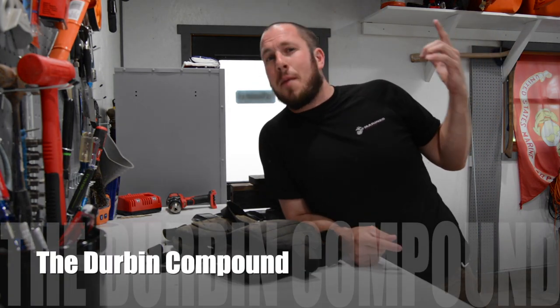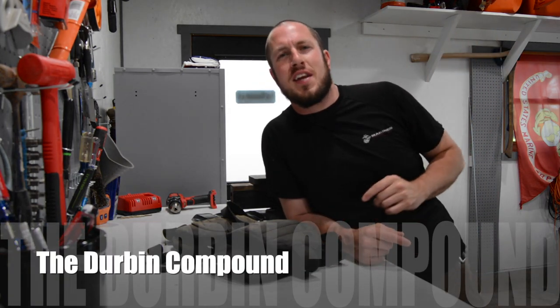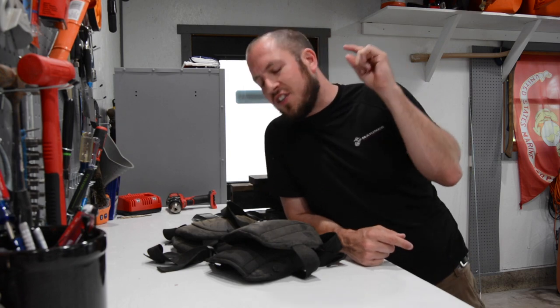What's up everyone? Welcome back to the Durbin Compound. If you haven't met me already, my name is Devin Durbin. So today we're going to talk about knee pads, and we're possibly going to talk about the knee pads — the last pair you'll ever buy.